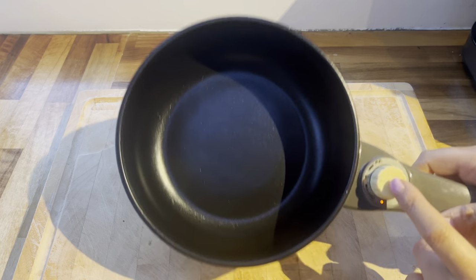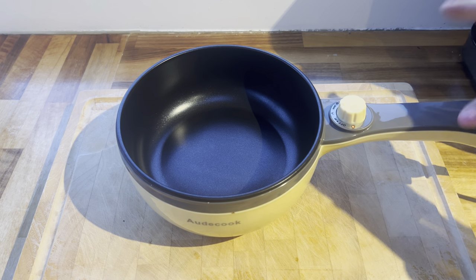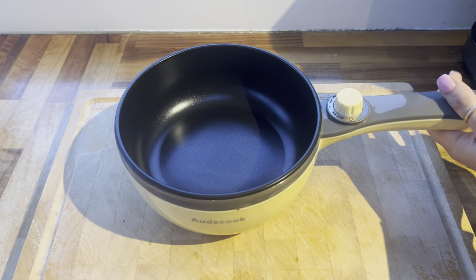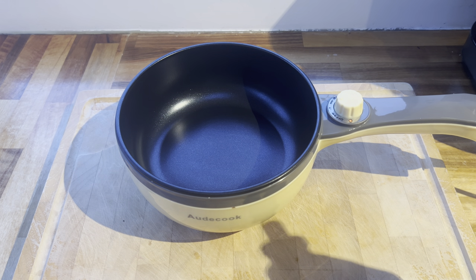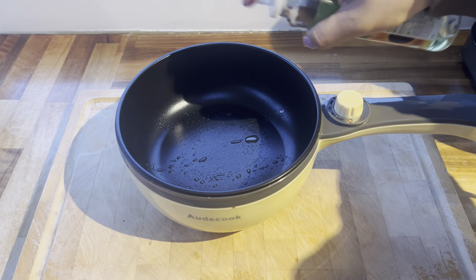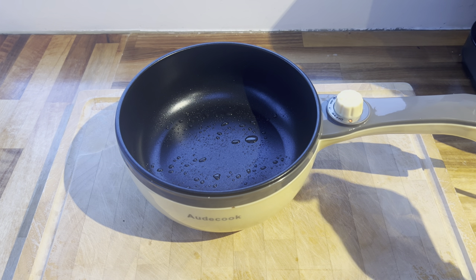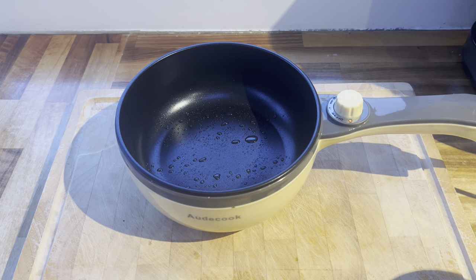I've just switched it on at the socket and you just twist it to on — you can see the light has turned on. I'm going to put it on the medium to low setting. There are only two settings, a low and a medium or high, so I'm going with the lower one. I'll let it heat up for a few minutes and then spray the pot with a little bit of oil. I don't need too much because it is non-stick. This pot has been on for less than a minute and I can already feel the heat coming off it, so I'm going to add the eggs straight in.